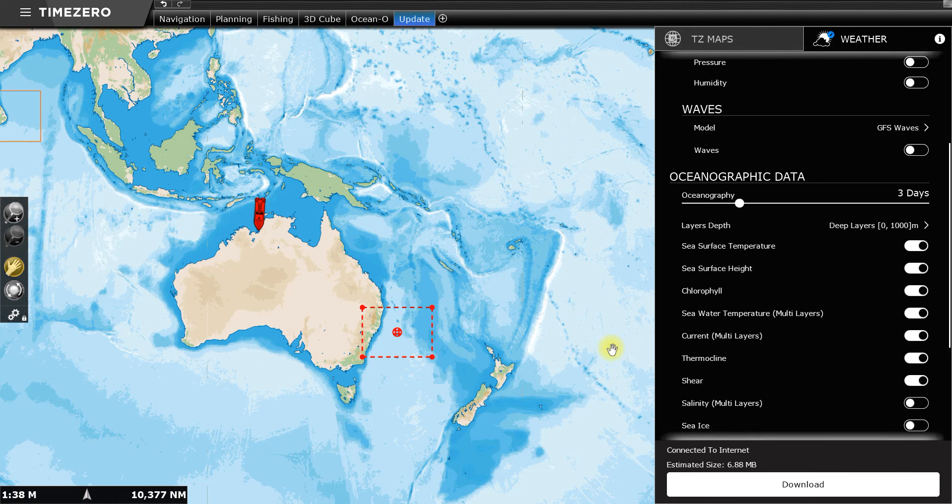I've just been looking at the latest forecast using the Oceano Premium subscription service, so I'll show you guys how it works. I'm selecting the Eastern Seaboard in Australia, going right up to Cairns. You just select the area you want to have a look at and you can move it around anywhere you want.